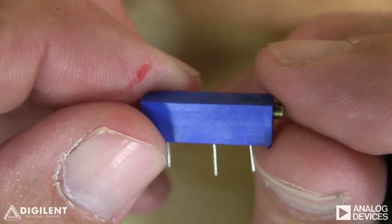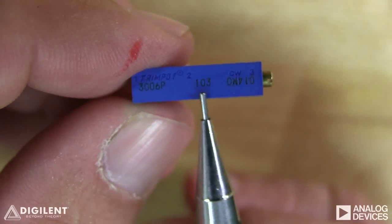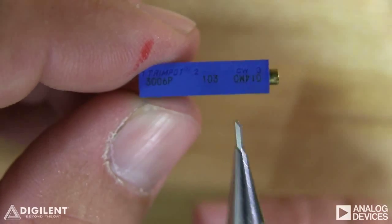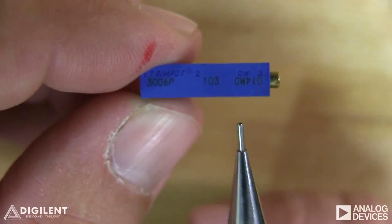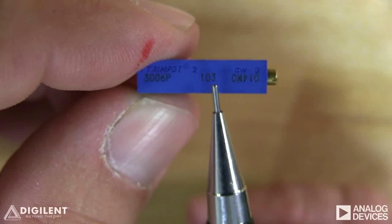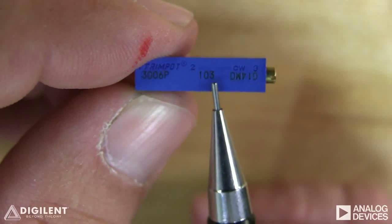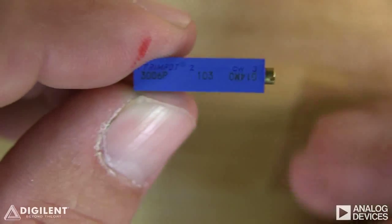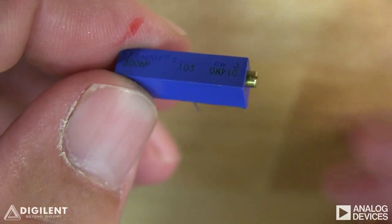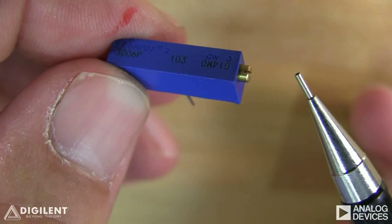This is a potentiometer from our analog parts kit. The maximum resistance is encoded on the side of the pot with three numbers. The first two numbers create a two-digit number, and the third number is a power of 10 by which you multiply the first two numbers. This is 103, so the potentiometer value is 10 times 10 to the third, or 10 kilo-ohms. The actual resistance can be adjusted to any value between zero and this maximum resistance by turning the set screw on the side of the potentiometer.